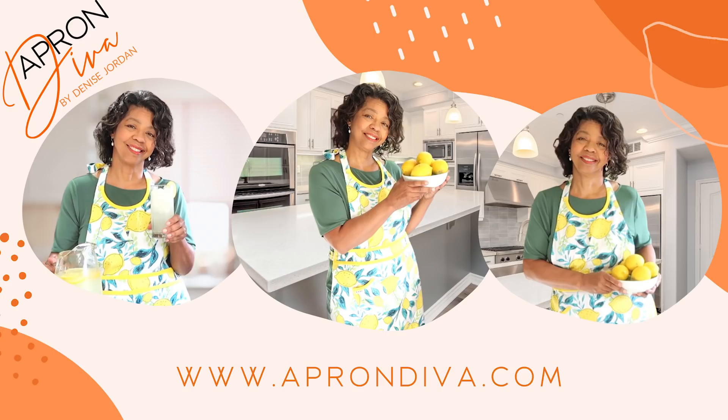To see more of my homemaking stories, click here. This is Denise Jordan saying you are not done yet — click on the link in the comment section below and check out another of our homemaking stories. I will see you next time. Be sure to visit us at www.aprondiva.com.